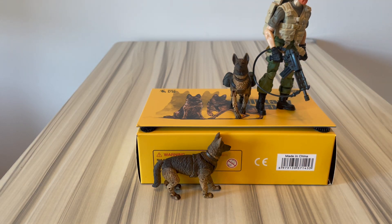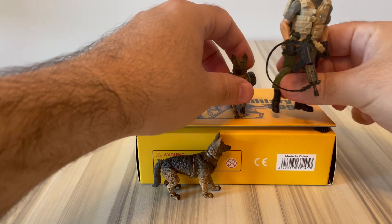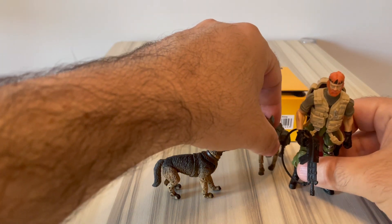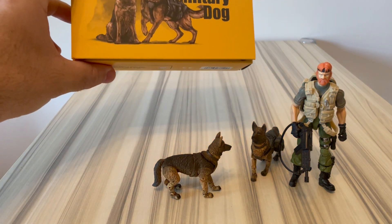I have to agree they're a bit small for German Shepherds. Other Ink also gave us some articulated dogs some years ago - I have one - and my opinion is that one is a little bit too big. So it's not perfect, but I like the fact that Joy Toy decided to make some animals to go with the figures.